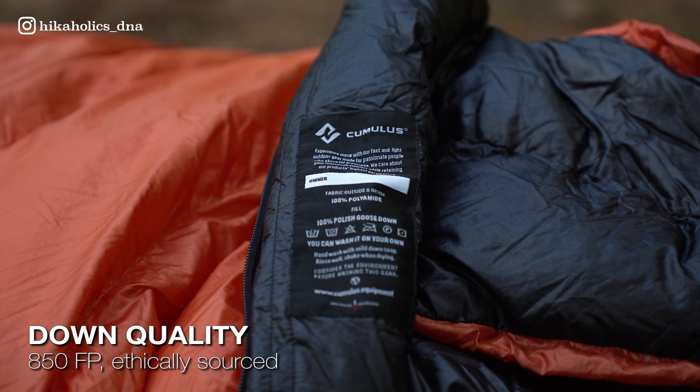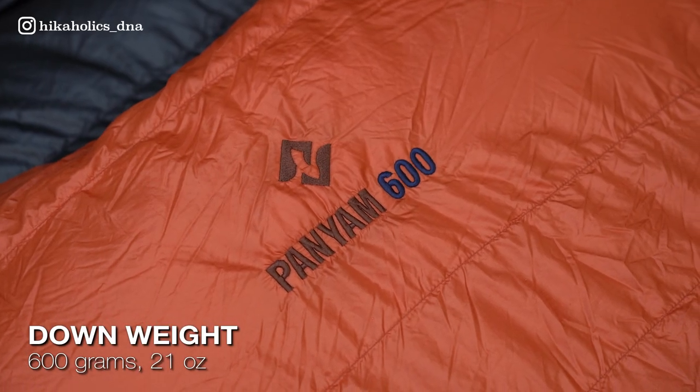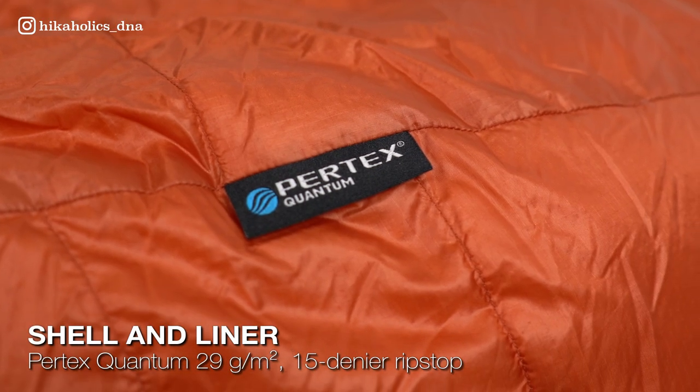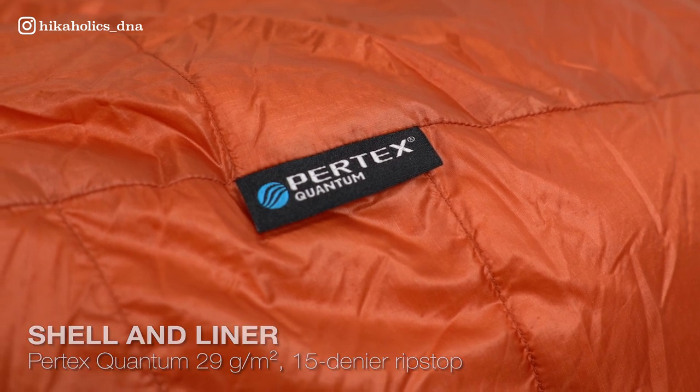With 850 fill power, ethically sourced Polish goose down and a down weight of 600 grams, the sleeping bag provides exceptional warmth and comfort. The shell and liner are made of Pertex Quantum, 29 grams per square meter, 15 denier ripstop nylon, featuring a durable water repellent finish for added protection against moisture.